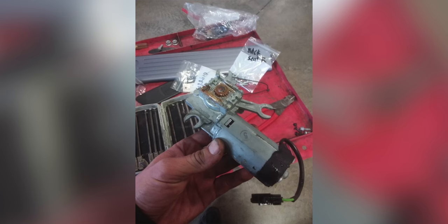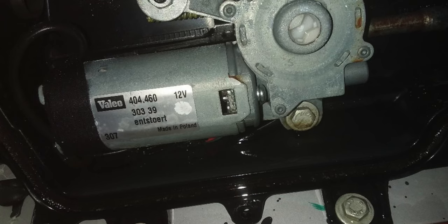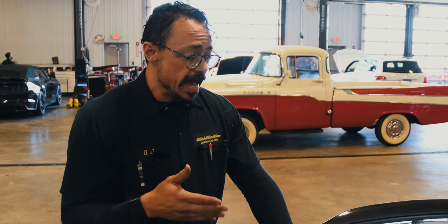We've got that all repaired — the tonneau cover works good. The convertible modules that operate the top, we cleaned those out, re-pinned those, cleaned off the corrosion, and we got new motors in there.